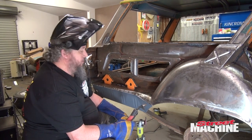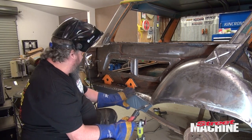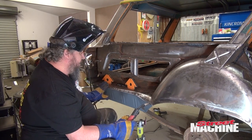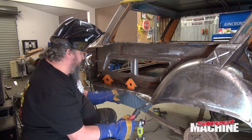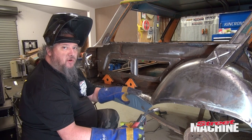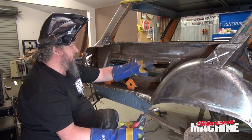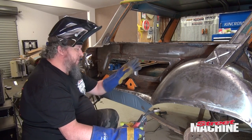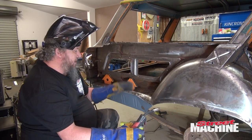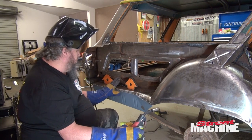I am pretty damn happy with that. The position's great. We've got plenty of tacks on there holding it in place. So I'm going to start fully welding this in. What I'm going to do is just run a series of very small overlapping tacks — that's the way I'm going to do it, much like I did on the seams of the tubs over there.